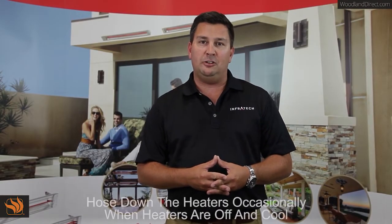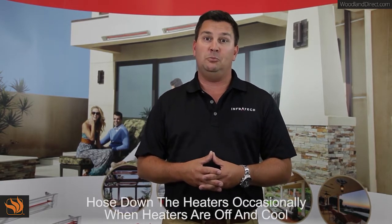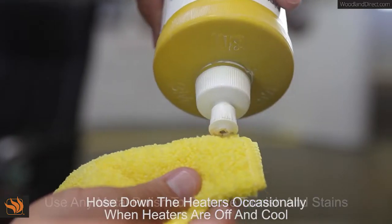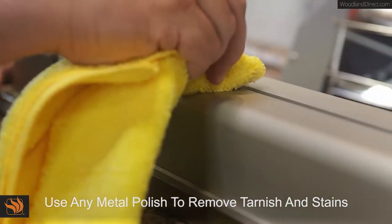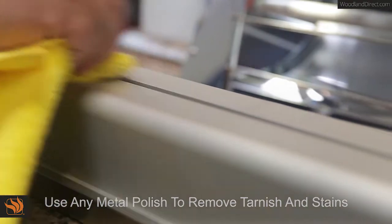You need to hose them off occasionally to remove all surface contamination and debris, and should the heater become tarnished or stained, you'll need to use any metal polish or automotive style rubbing compound to quickly restore the finish to the original condition.